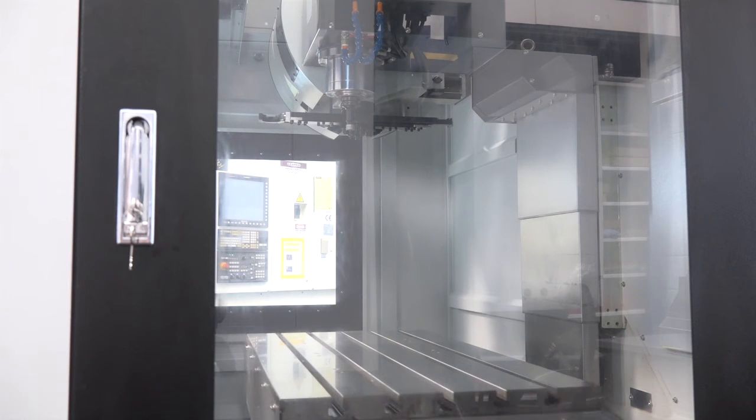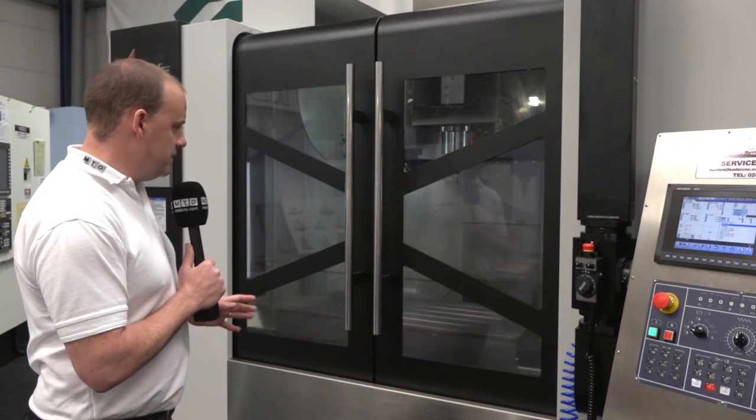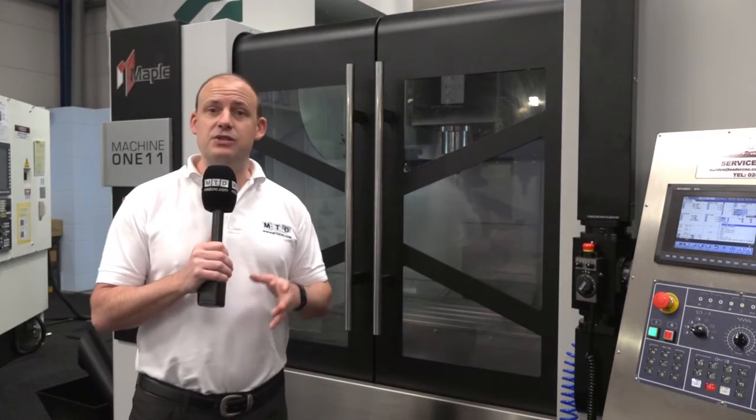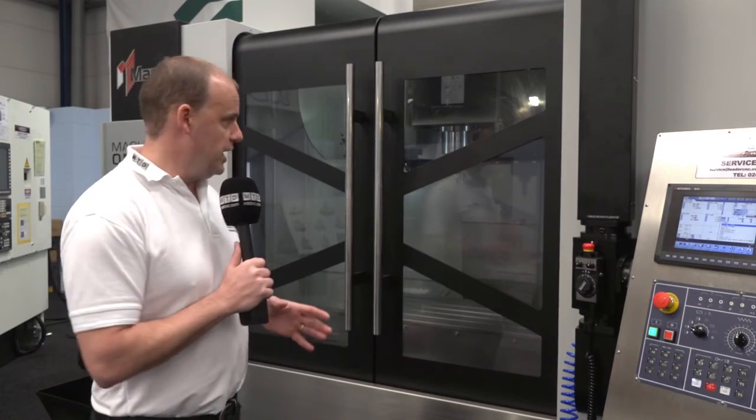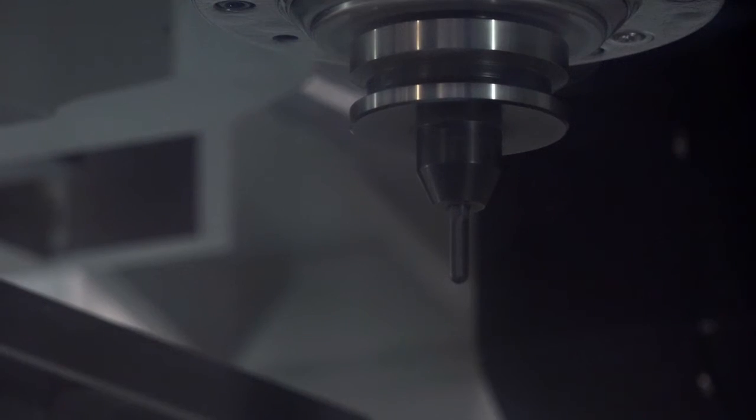So we've seen the machine moving around — it's still moving around in the background. You can see the speed that the table is moving from left to right, you can see the acceleration of the machine. You can also see that the spindle is now running at 10,000 rpm and just how quiet it is.